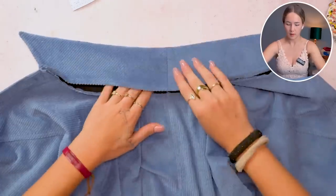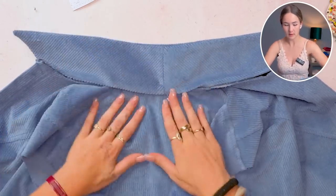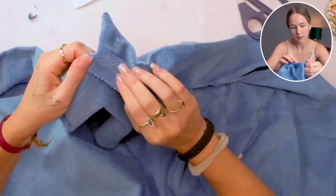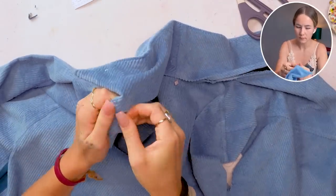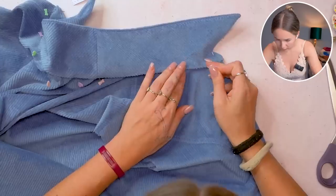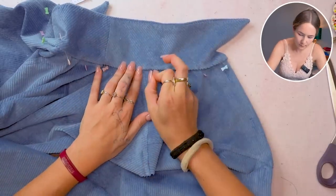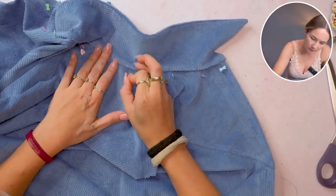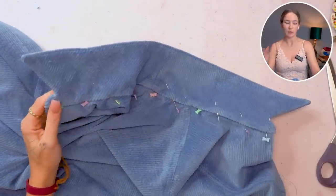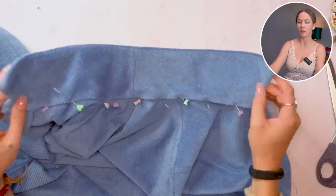Now we can put the inner collar right on top of that stitching line, making sure to cover the actual stitching line — we might want to cut down the seam allowance a tiny bit. Then I'm going to topstitch it in place and go all around the collar with a decorative stitch — maybe a double stitch, I'm not sure yet — but I'm definitely going to sew this down and do a stitch all around.